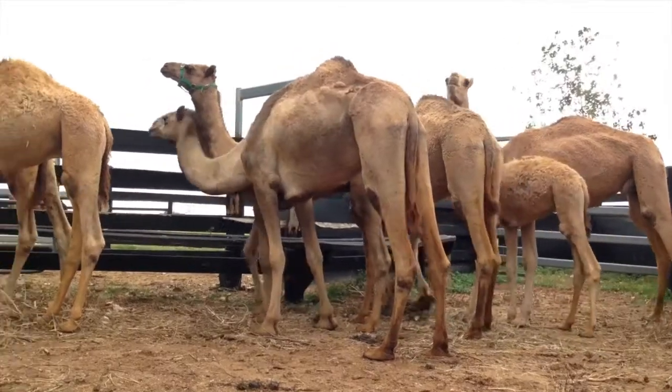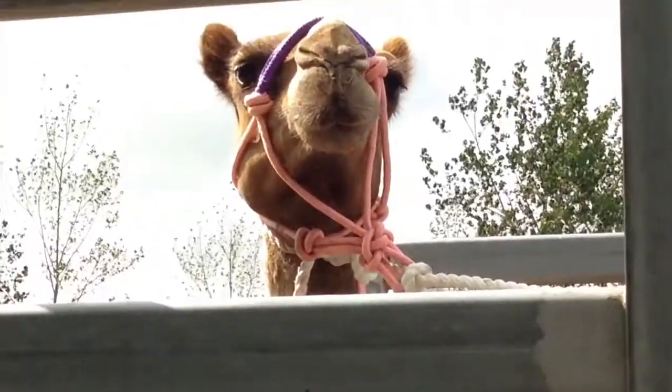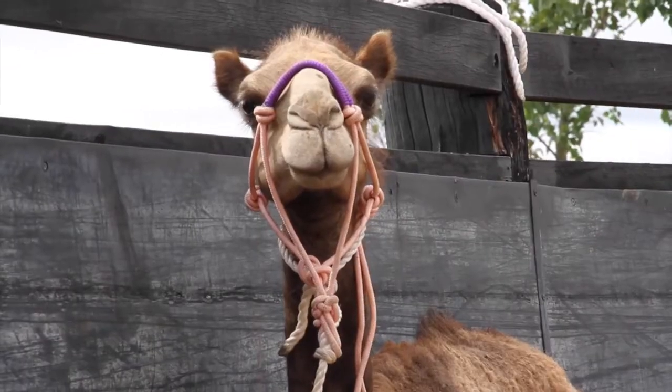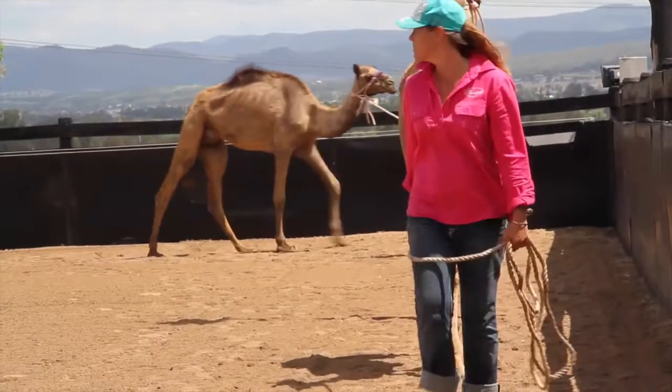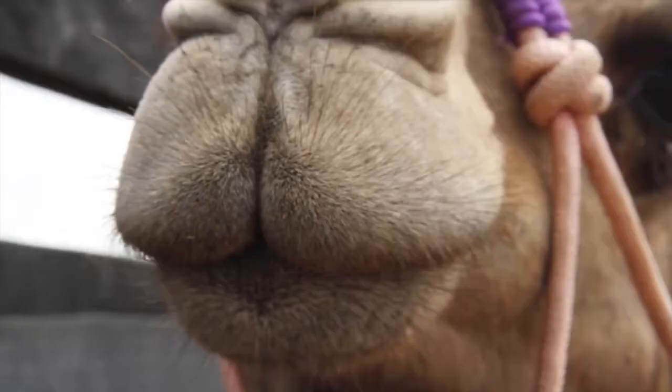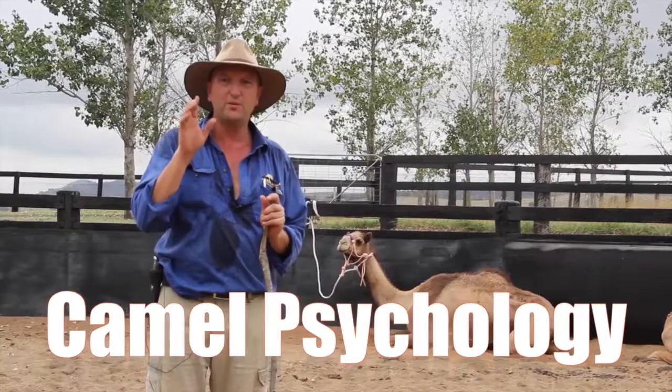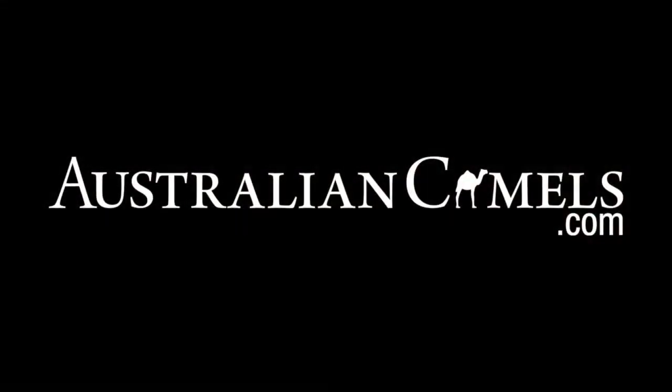Are you a new camel learner or are you considering owning camels? Look no further for an alternative gentle camel training method. Forget all the heavy-handed and dominant space camel training styles — we'll show you another way. Get camel confident with your camel handling and training skills. Get our free camel training videos and e-book over at australiancamels.com.